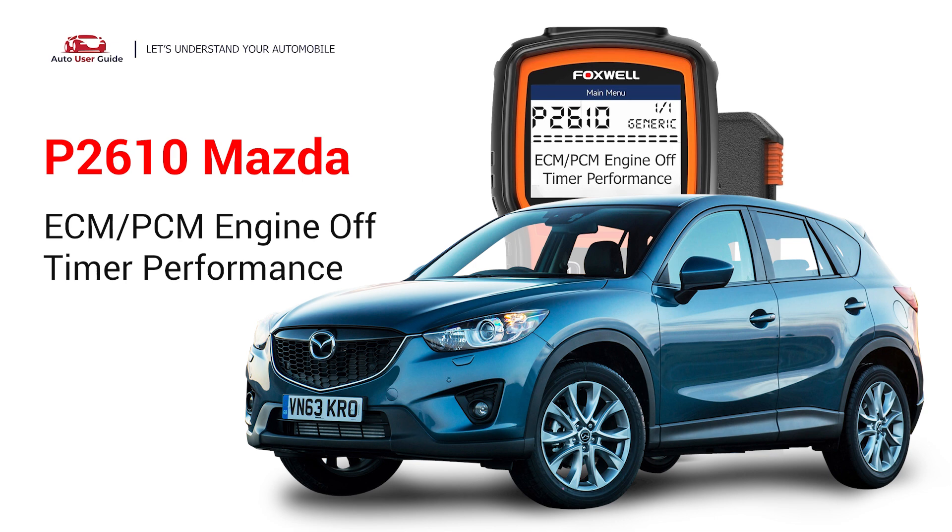This repair video for the P2610 error code is specifically tailored for Mazda drivers. If your Mazda is showing up the P2610 code, this is for you.